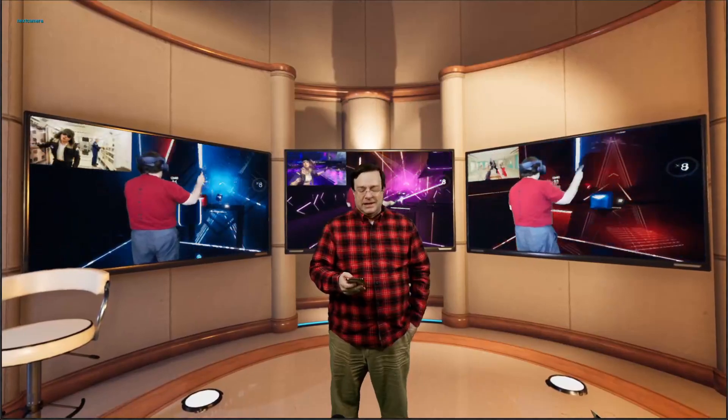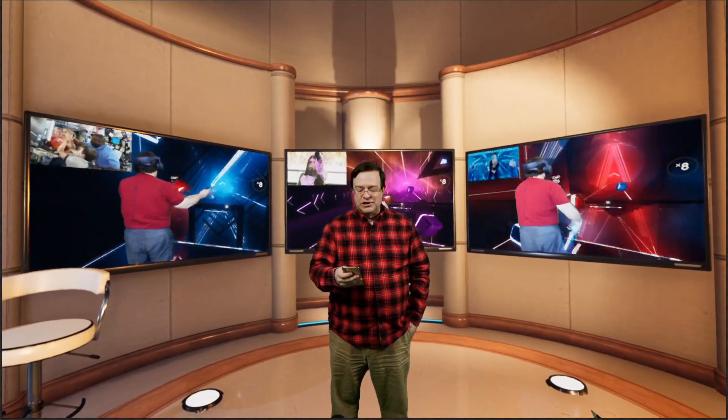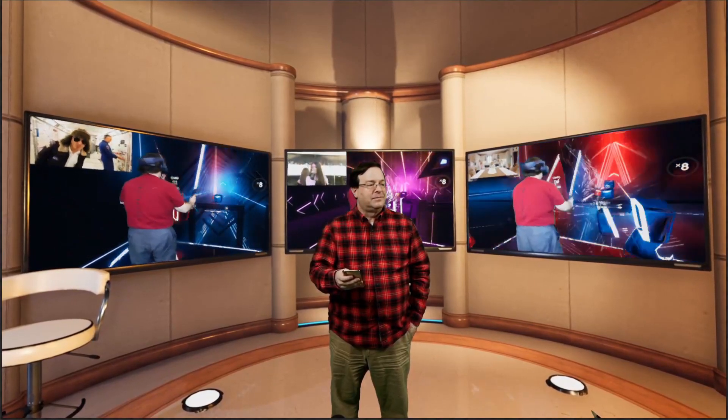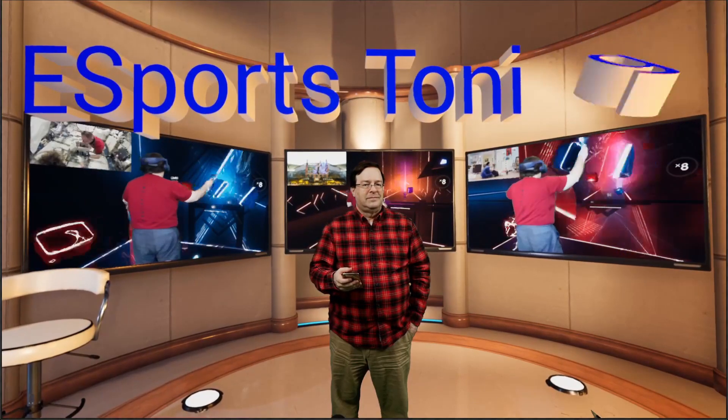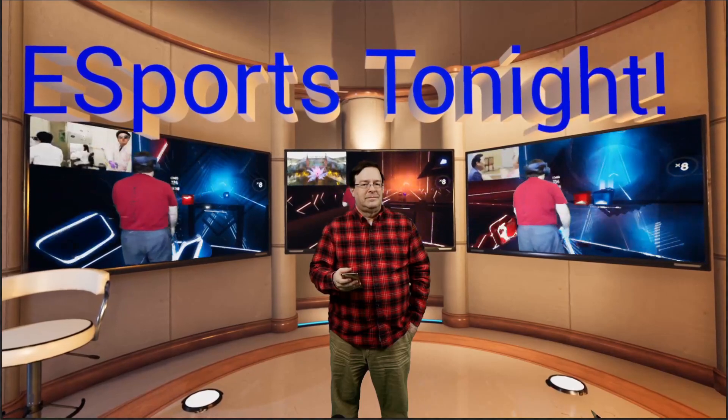So when I want to go to camera two, I can just hit a button, and there I am. Or I can go to the close-up camera, either one, as often as you like. And if you want to be a little showbiz, you can even play a nice opening shot with music. And there you are.